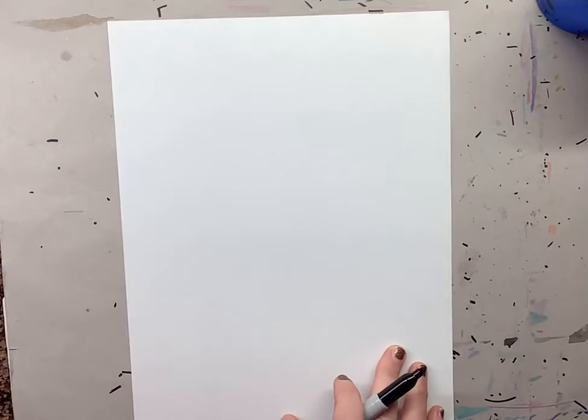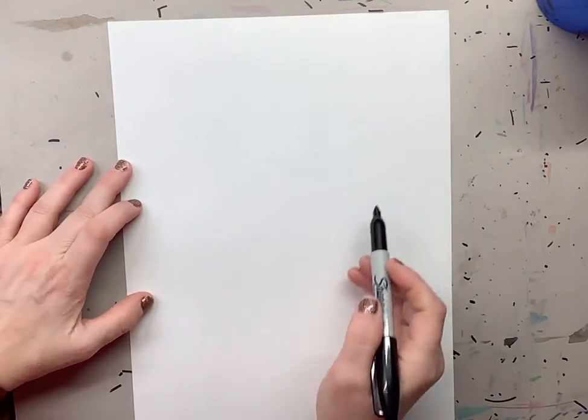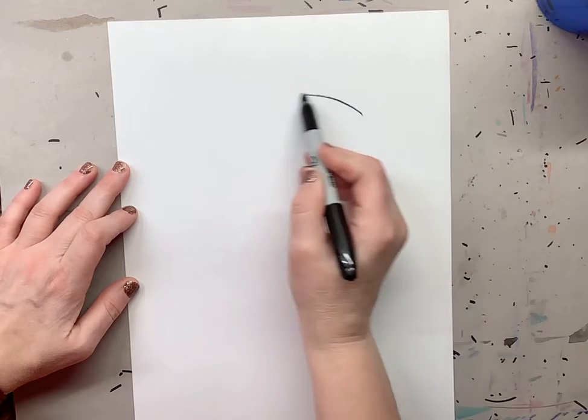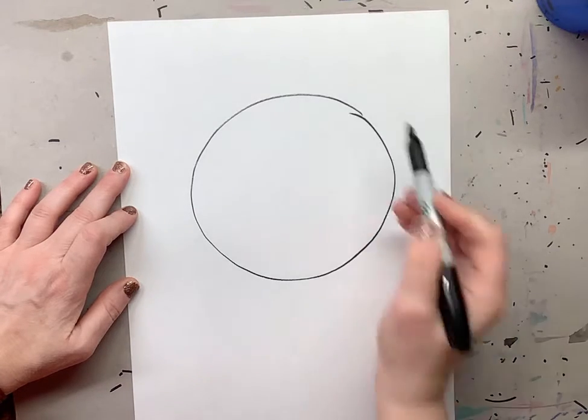A polar bear. So we're going to hold our paper the tall way. You're going to start out in pencil — I'm going to start in Sharpie, but you're going to start in pencil. The first thing we're going to do is start out with a large oval or circle for the head.